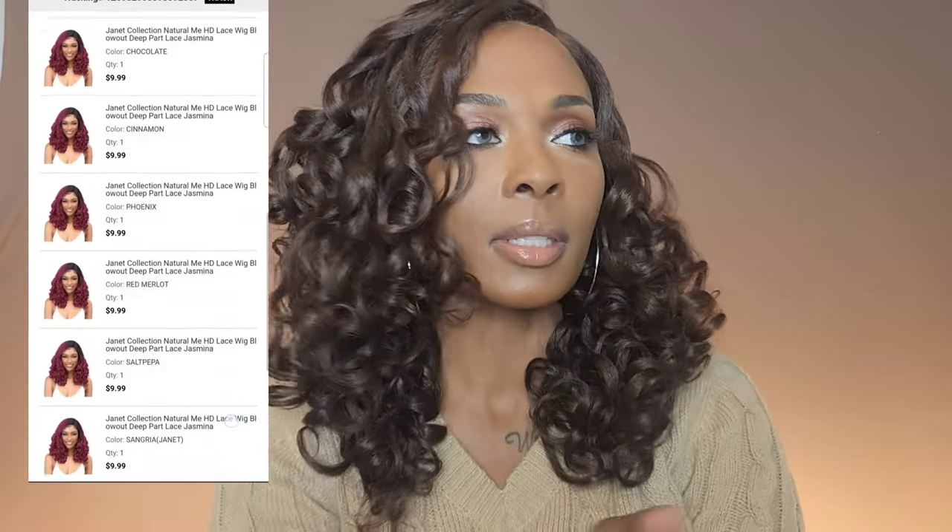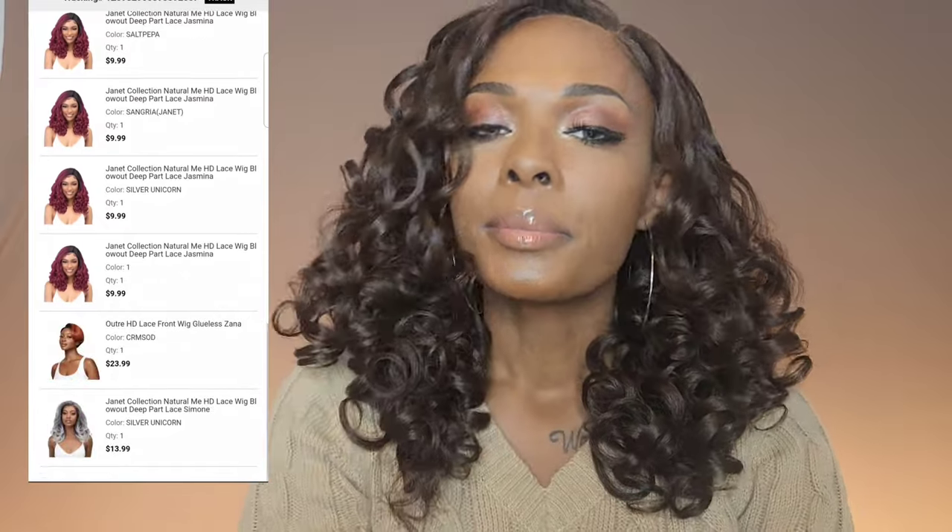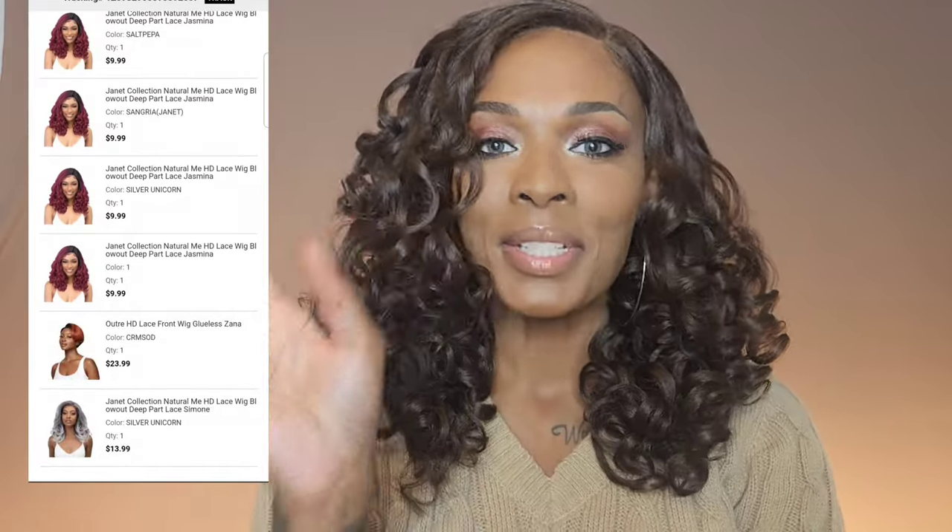I also think this wig would be super cute cut to about this length with some layers in it. For $10, the possibilities you get with this unit are definitely worth it. I'll put a link in the description box to Amazon where you can purchase it, but this should still be in stock at Sam's Beauty. I managed to get all eight colors for $10 — I'm inserting a copy of my receipt because somebody's going to say 'yeah right.'